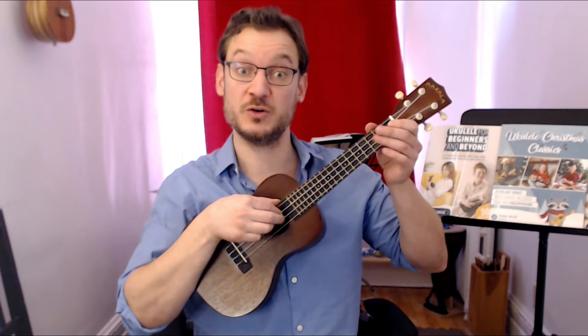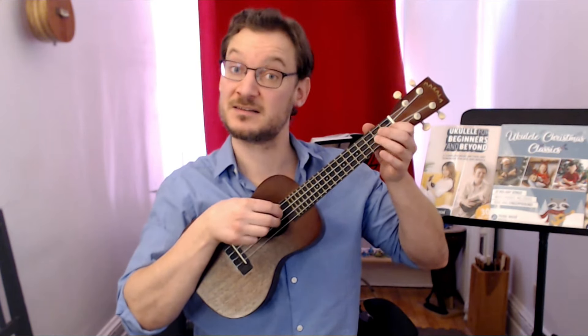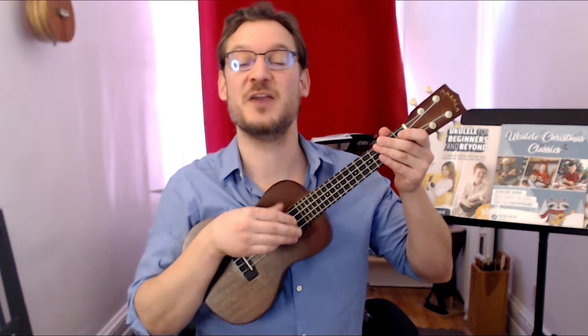You could use a pick or index and middle finger alternating. Whatever's comfortable for you — for now I'll use my thumb. That might be the easiest way for you to get through it at first, and remember you can slow this down if you need to. Okay, here we go.